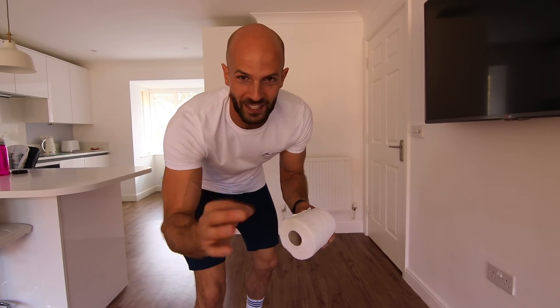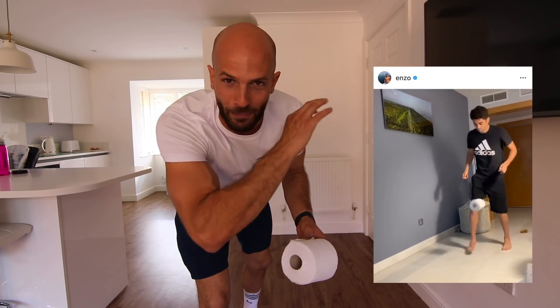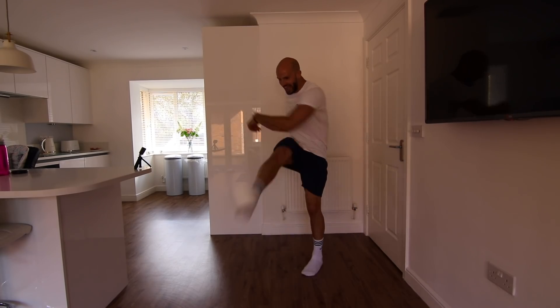I love this from Enzo Zidane. He starts with the toilet roll on his foot, flicks it up and does an in-air rainbow flick. Oh! Yes!